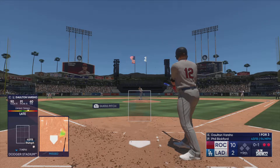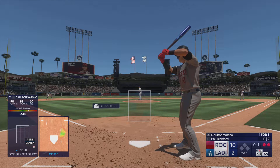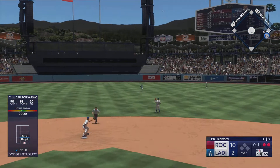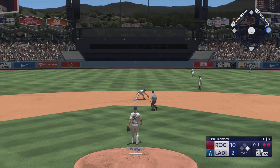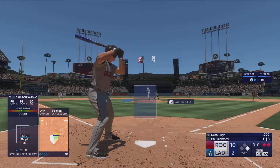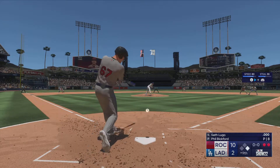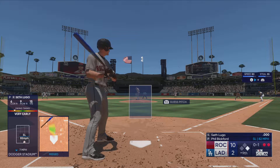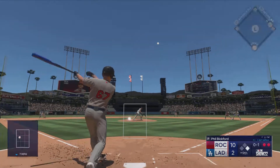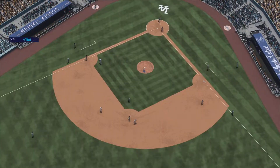Varsho now at the plate — swings through strike one. 0-1 — up the middle and a base hit, and that extends the inning! Couldn't get any air under it but he smoked that ball back up the middle — timing was just perfect, got great wood on it and there's just no chance for the infielders with how hard he hit it. Seth Lugo at the plate with two away — swings through that one. Swing and a pop-up — Betts under it, he's got it, and the inning is over.